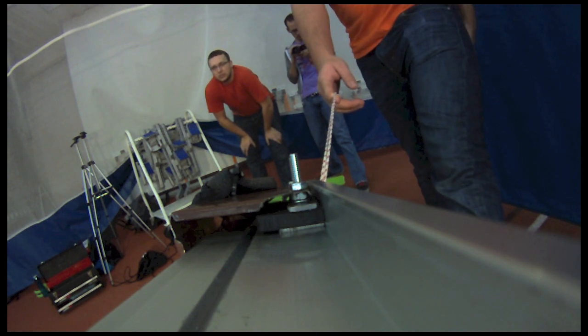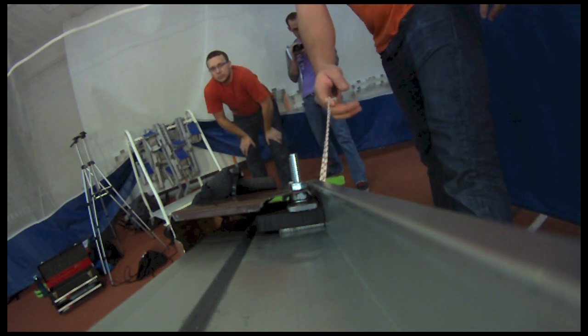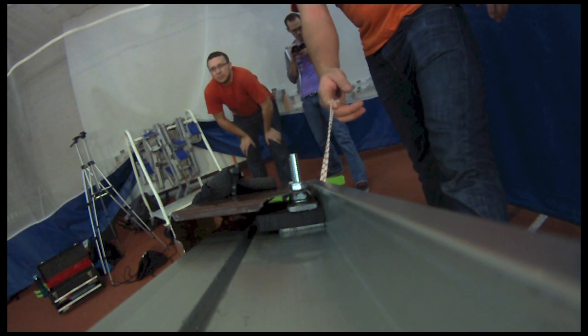Yellow disk, test 2, 15 degree launch angle. 3, 2, 1, go!